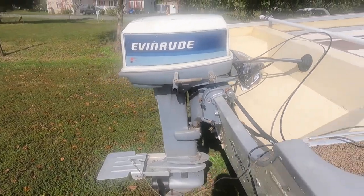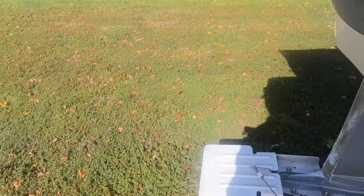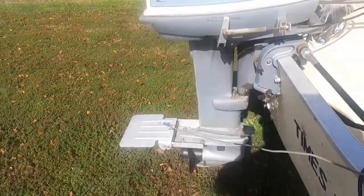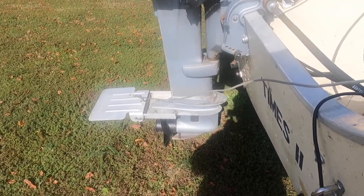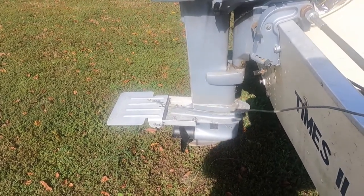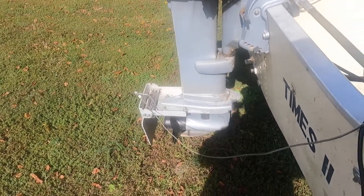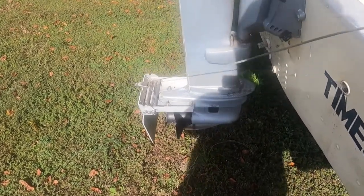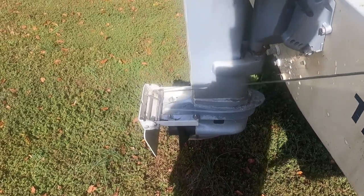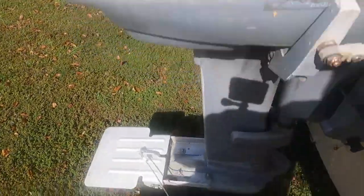This is a 35 horsepower Evinrude with electric start and a new water pump. It has this thing called a Crappy Troller — when you engage it, the plate drops down over the prop and the boat goes real slow, so you can trotline without scaring the crabs. To put it back up you just pull the cable, put the boat in gear, and it lifts right up.